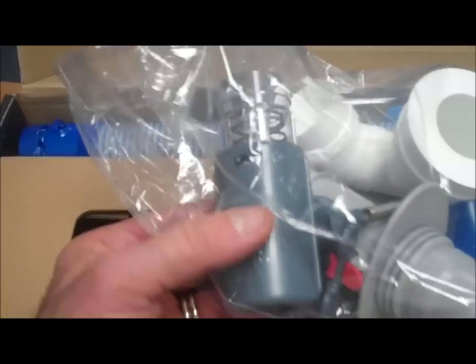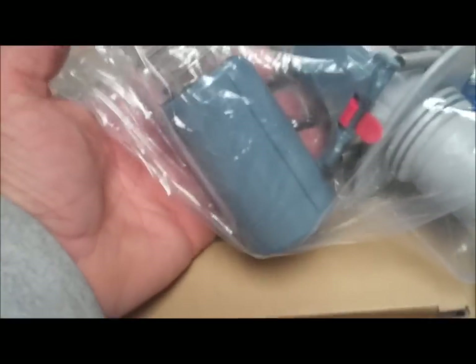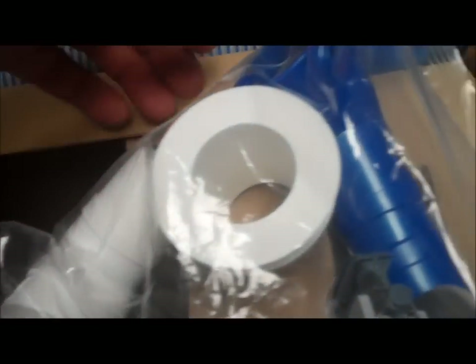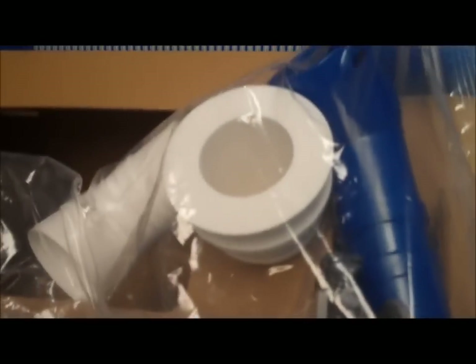There's a bag of parts here. The one with the spring is the pressure tester, used once to verify your pump has enough flow rate to properly power the cleaner. This is the flow keeper, which allows you to keep some skimming action while operating the cleaner. The other three are different fittings you might need to attach the cleaner to your particular pool's suction line or skimmer.